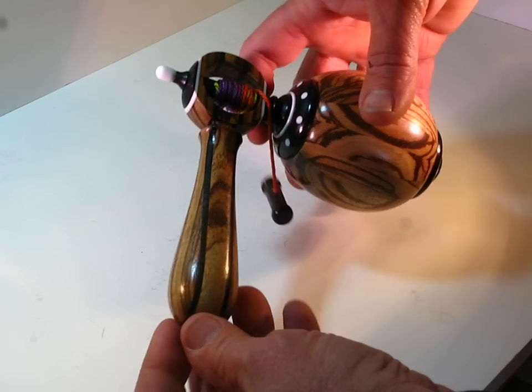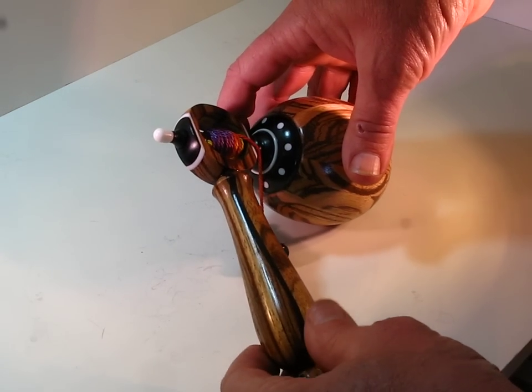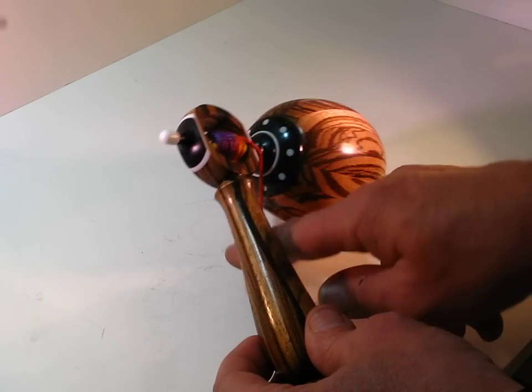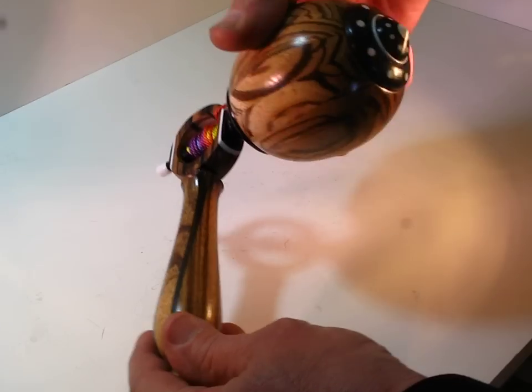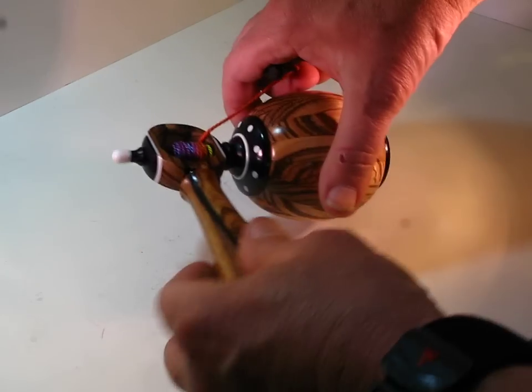It is a whistling top with a launcher and normally it takes a little bit more room to spin these than what we have in this confined area up here, but I'm going to give this a spin and we'll see if we can get this thing to make a whistling sound for you. It spins on a Corian tip, so let's give this guy a little spin here.